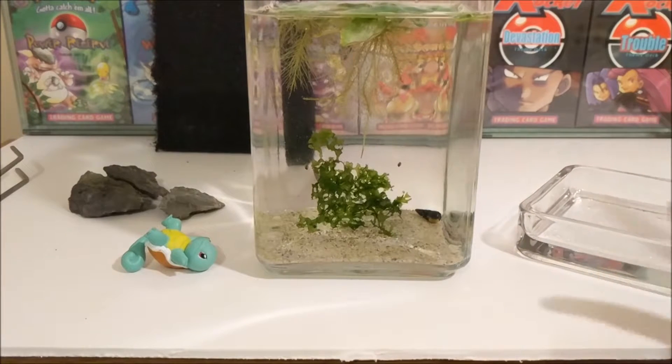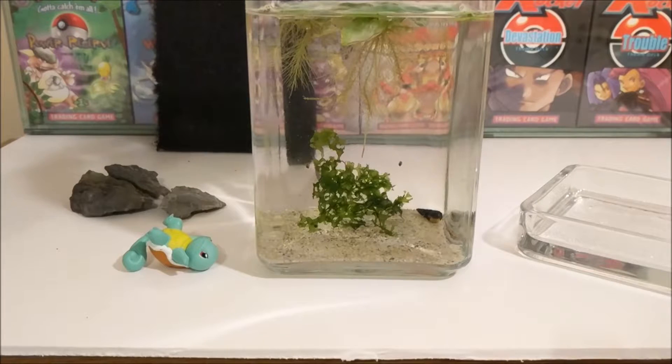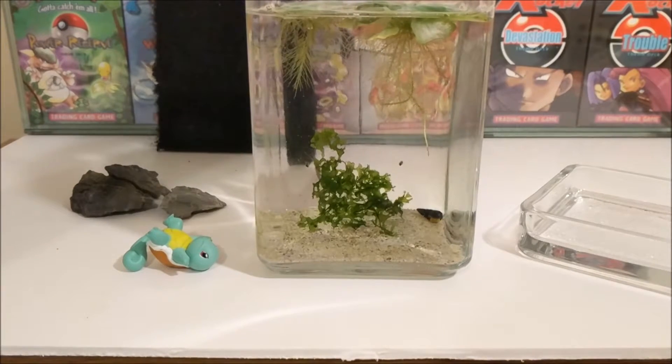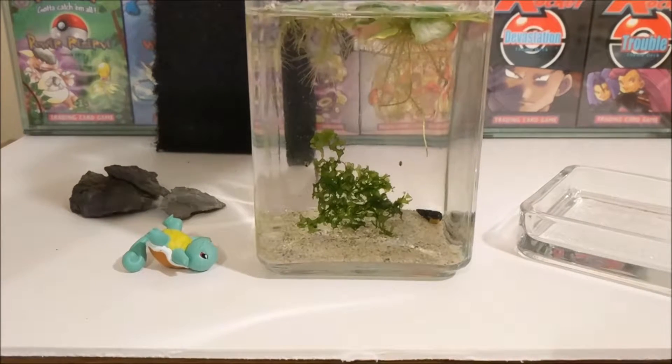There are actually also a few triops in there that I bought online. I bought a load of seeds, so fingers crossed — I don't think we're going to see any because they are so small at the moment. Fingers crossed they do start growing out though.